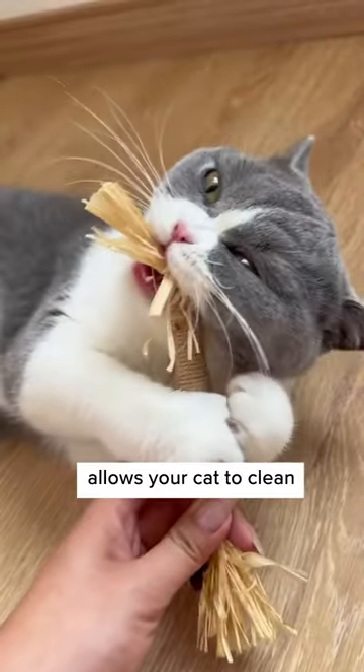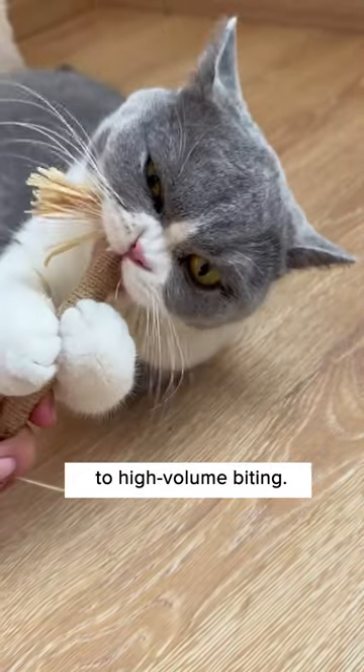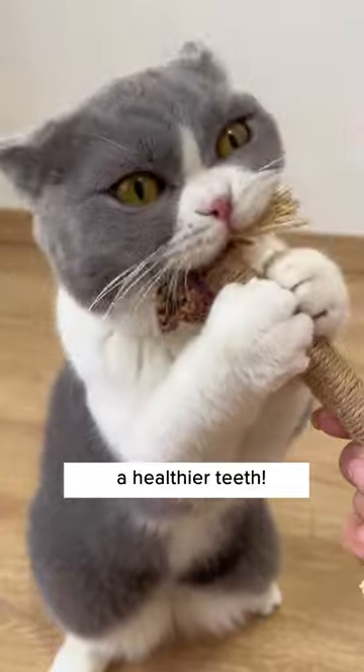The raffia on both sides allows your cat to clean its teeth while biting it, and this sturdy rope makes the teething toy resistant to high-volume biting. Grab one from Cuddles and Mail today to get your cat healthier teeth.